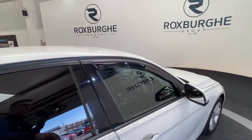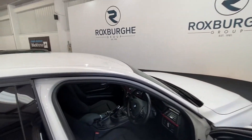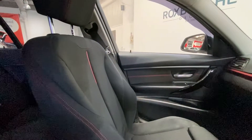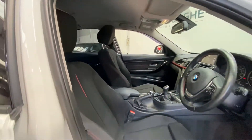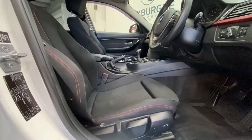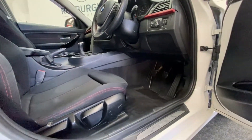Moving into the cabin, both the passenger side and driver side seating are in really nice condition, with all adjustments available down below and at the sides next to your chrome BMW Sport kick plates.